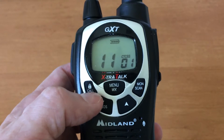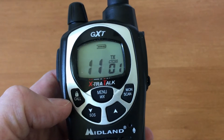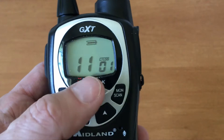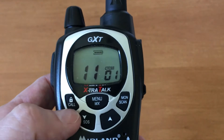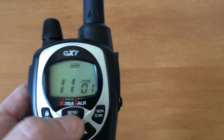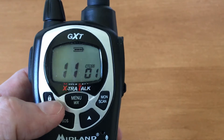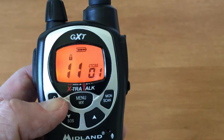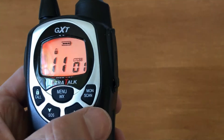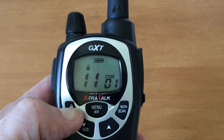If I hit call it'll make whatever sound I have programmed in. Some radios you hear it on both ends; this one you don't. If vibrate is on, when I send the call my radio will vibrate, and any radio with the vibrate feature will also vibrate; otherwise they'll hear the sound. To lock the keypad, press and hold — you can see the lock icon comes up. When locked, pressing menu does nothing. Only the volume, power off, and push-to-talk still work. Press and hold again to remove the lock.